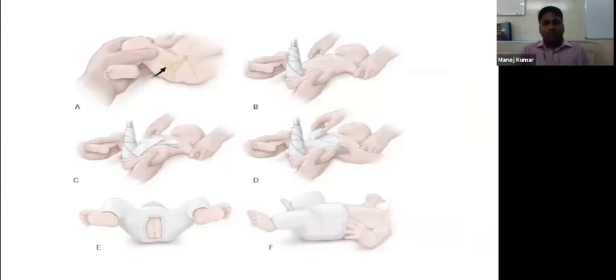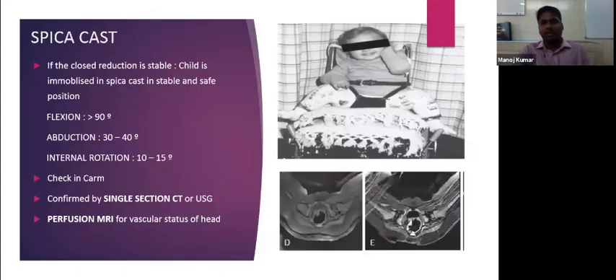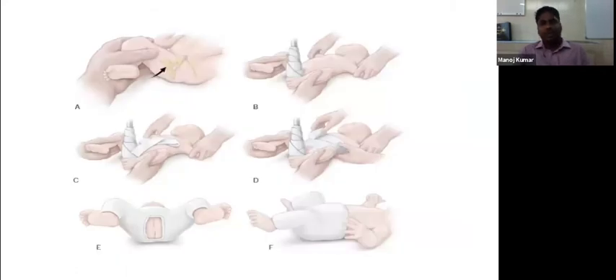The spica cast is applied with the hip in the human position: flexion more than 90 degrees, abduction 30 to 40 degrees, and internal rotation 10 to 15 degrees. A cloth is placed over the abdomen for breathing, and the webril is placed from the abdomen to the thighs in a figure-of-eight fashion. Usually after closed reduction, a below-knee spica cast is applied, with a window for toileting.